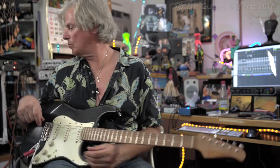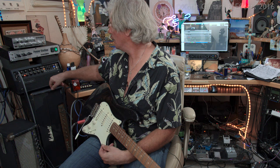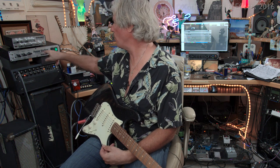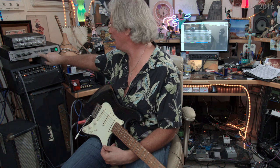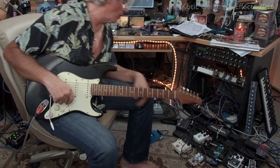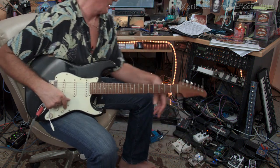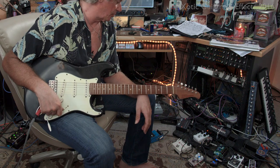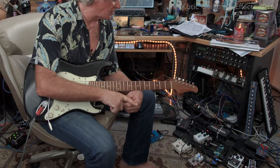We are running through a Boogie Mk5 25 that's going into a power station — you just plug the speaker out and you can get a nice level. For pedals, I'm going through the SL into an RC Boost, the original RC Boost, which I still love and it has its own thing.